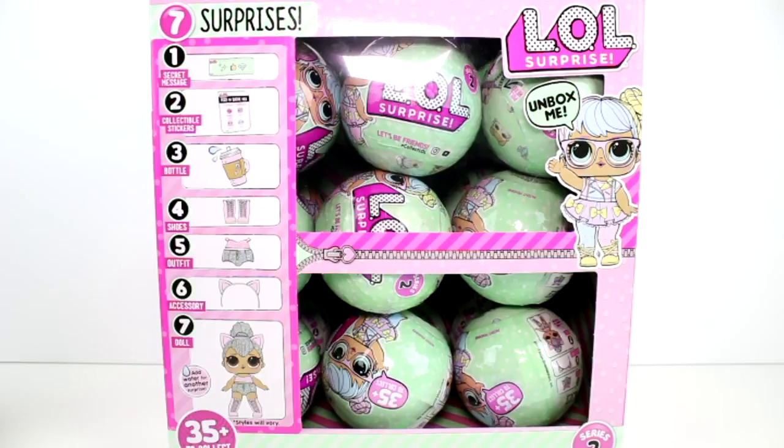These dolls are super cool because you take their bottle, fill it up with water, and feed them, and then they either spit, cry, or tinkle. And that's what you can use the stickers for on the checklist. So if you get, let's say for example, this little girl two times, and one time she spits and another time she tinkles, then technically you have two different dolls.